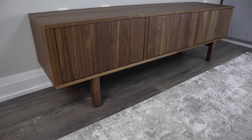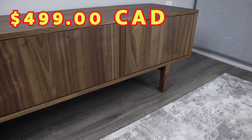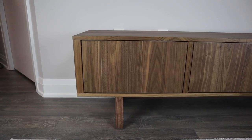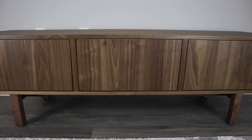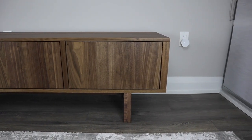Better quality materials come at a higher price, so in Canada the Stockholm TV bench goes for $499, and in America you can purchase it for $399. If you're looking for a natural and vintage-style TV bench and willing to spend a bit more, then it's definitely worth the purchase. In my opinion, the price is too high for the quality I expect it to have.